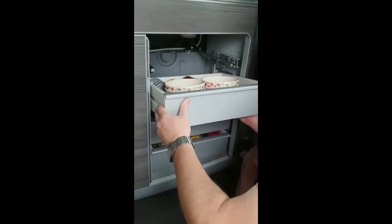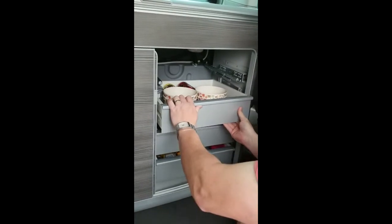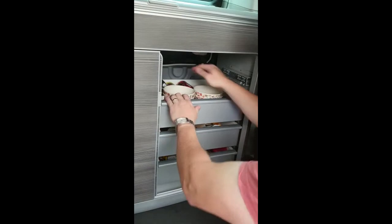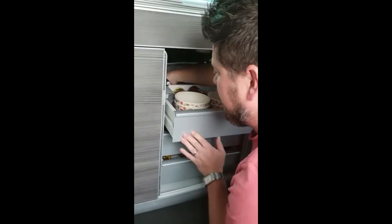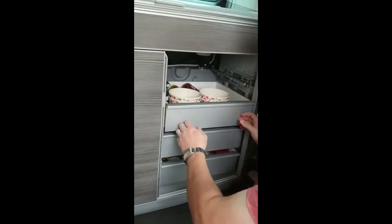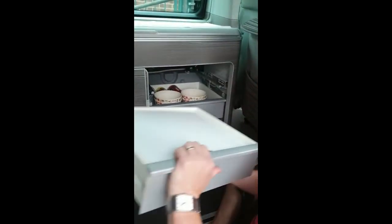For drawer three, again check it slides onto the runners, lifting the front up. Make sure at the back you can feel the little tangs — make sure they're pushed in correctly. And there you go.